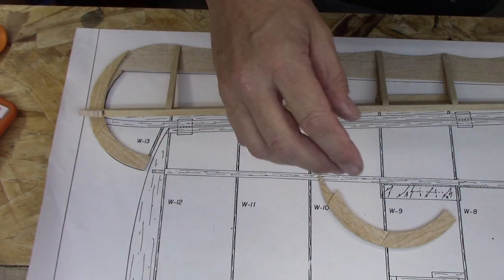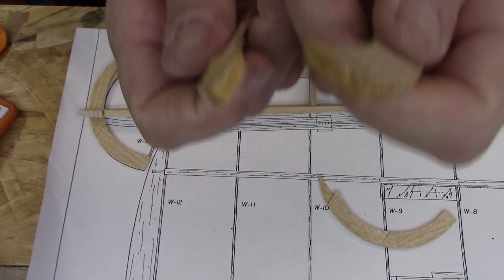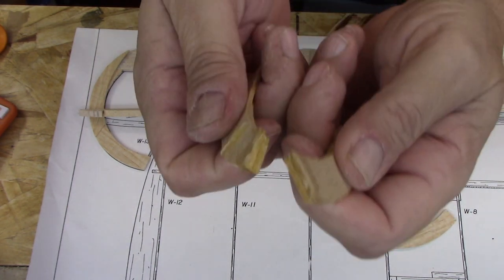Let me just go ahead and show you. It's actually a little bit stronger than I thought — it's still brittle, but a little bit stronger than I thought. As soon as this stuff does fail, it fails. So I still would have rather not done it this way.